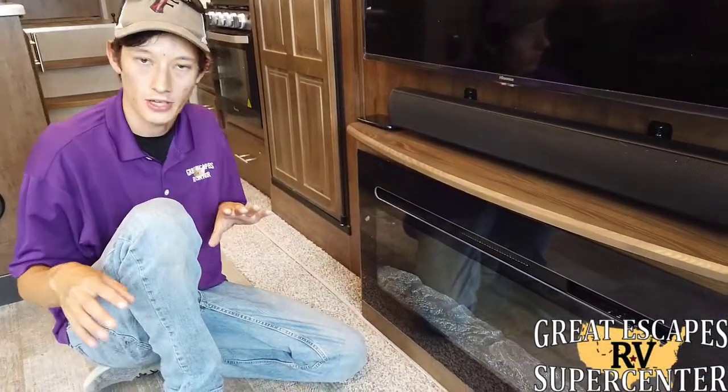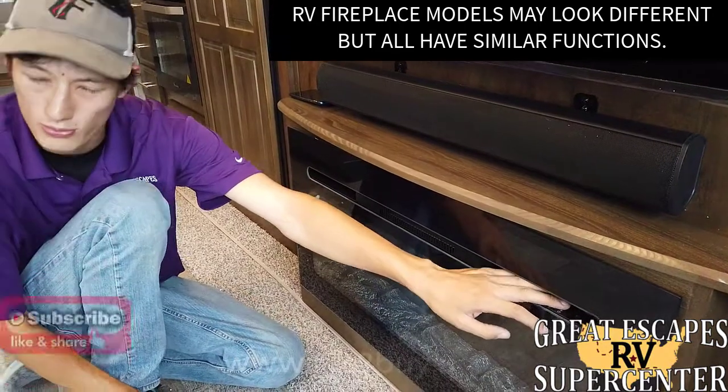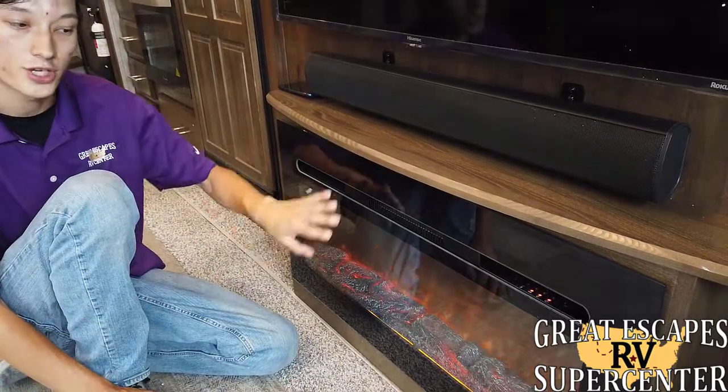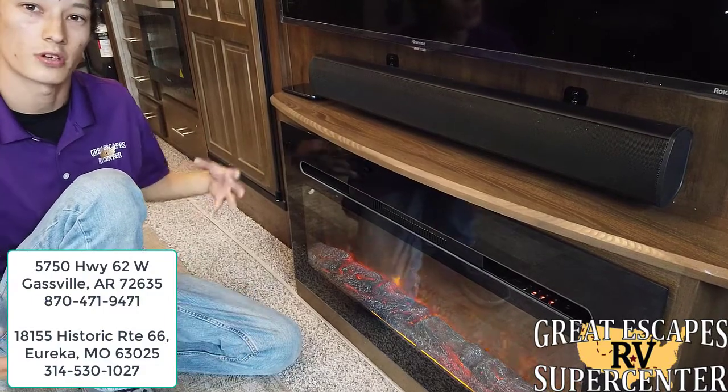Our next stop on our tour around your camper is going to be right here at your electric fireplace. This works both as a space heater, using electric power to convert it into heat, or you can turn it on just as an accent light in the summertime.